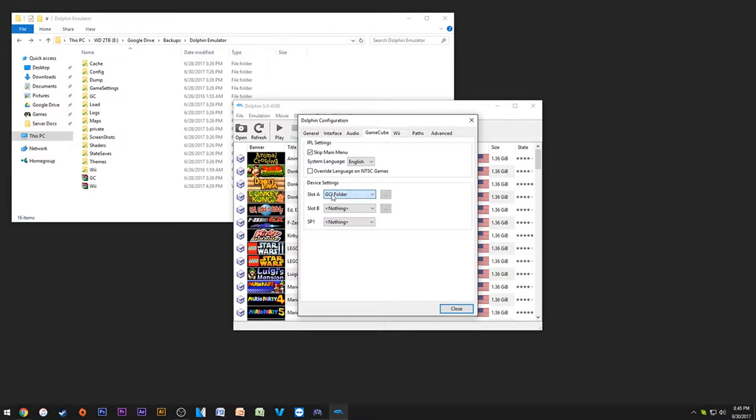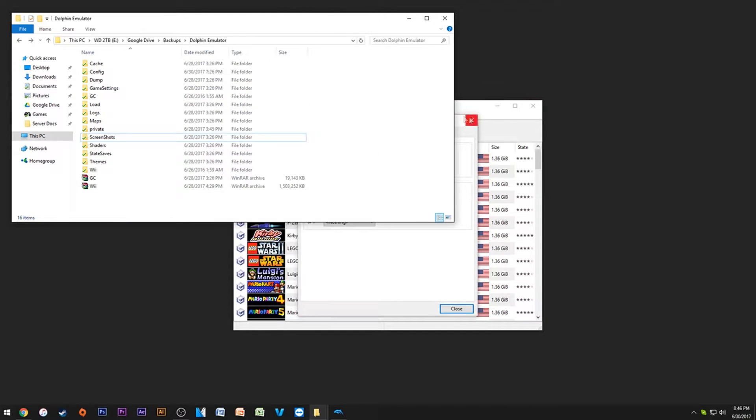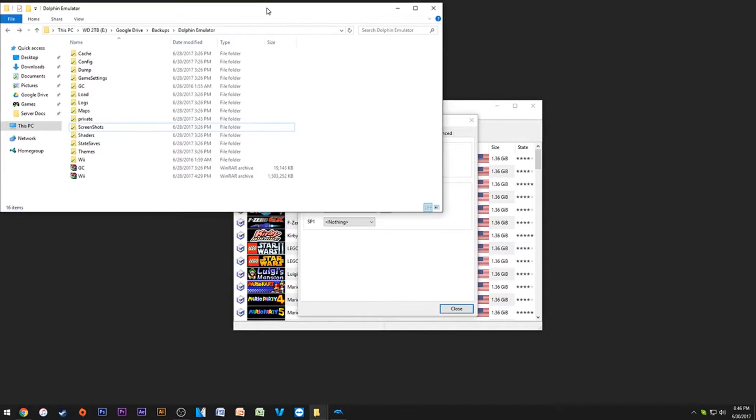For Slot A and Slot B, these are the memory card slots. You can have a dummy, a memory card, a GCI folder, USB Gecko, advanced game port, or a microphone — pretty much everything you'd need. I personally like using the GCI folder. I think they recently implemented this and it's really good.